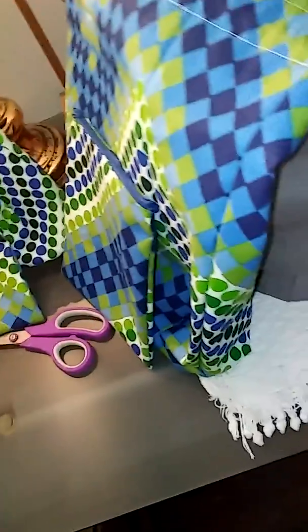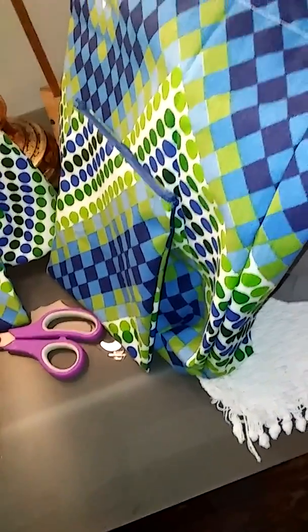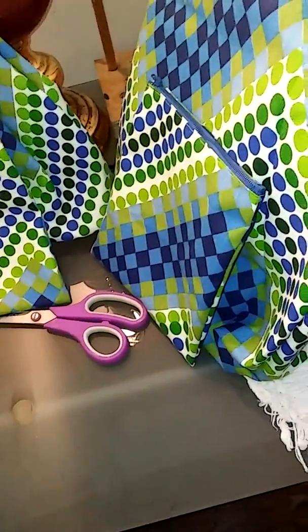I did do the little squared-off bottom by sewing triangles at the bottom of both of the large bags.